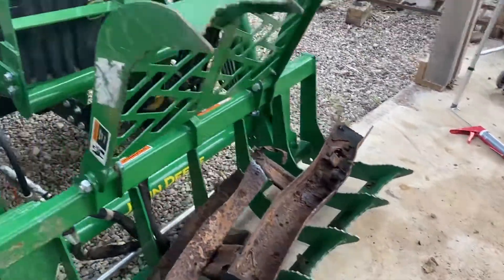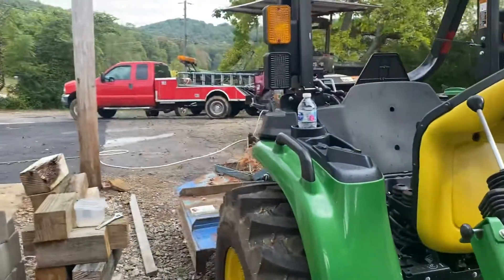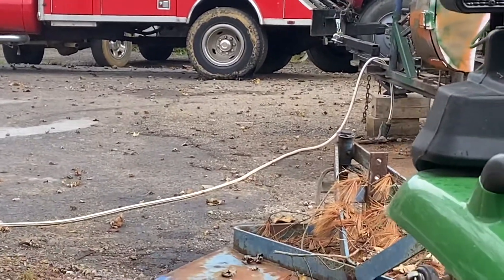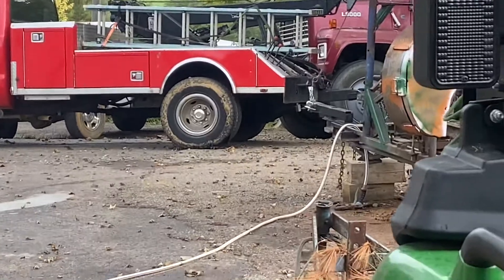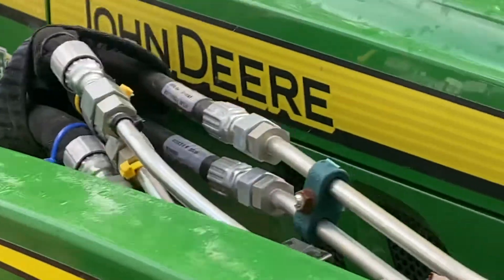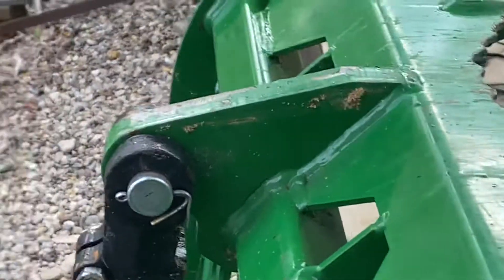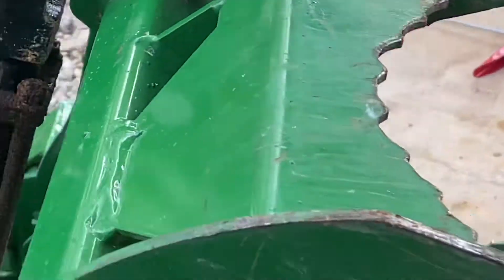Interestingly enough, I was standing out here yesterday and heard a noise — and then a huge noise. See that flat spot on that wrecker out there? The daggone tire blew out while I was standing out here. The wrecker was sitting still, just had a little tractor on the trailer — not a great deal of weight. But it made a hissing noise and then it sounded like a 12-gauge went off over there.